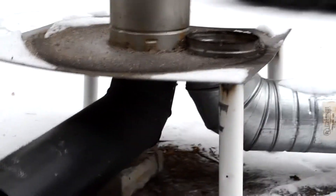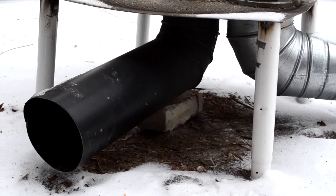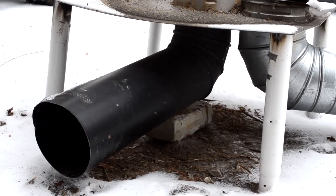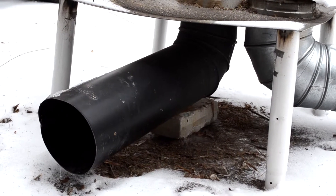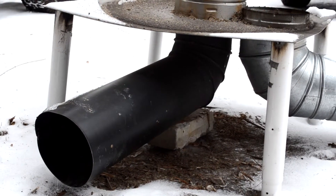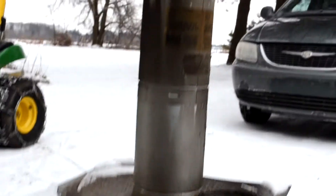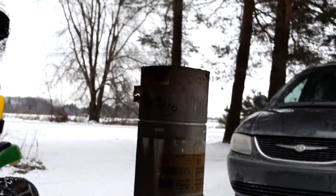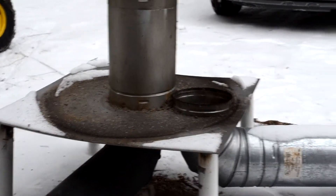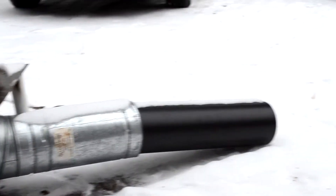Underneath you can see I'm using 6 inch pipe throughout. For the really hot pipe I'm using black stove pipe. There's a 90 degree elbow and a 24 inch long piece — that's the intake and the burn chamber. The burning actually takes place in that 90 degree elbow, then goes up the pipe and into the drum, then comes back down, cools, and exits out that hole in the bottom.